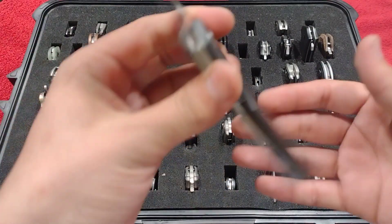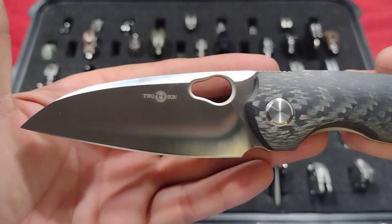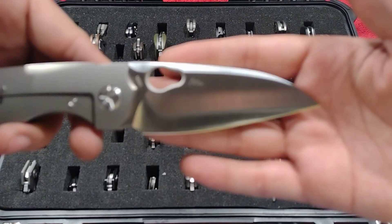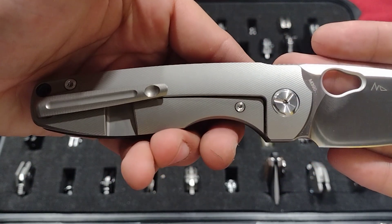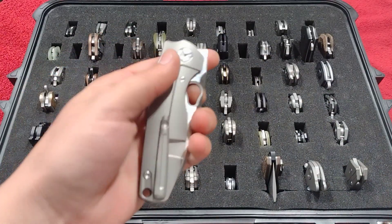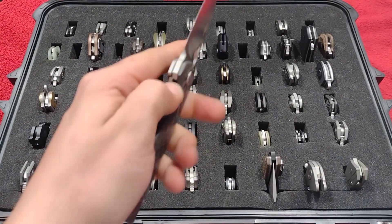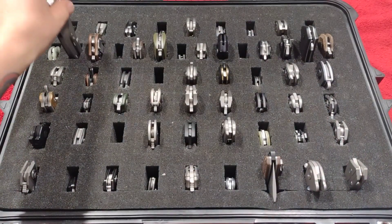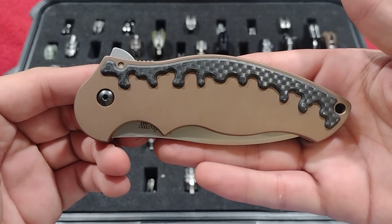Here we have the Tucson TS-129 by Night Morning — gorgeous carbon fiber, look at that wicked cool bird-style beak blade shape, M390, the titanium side is wonderful as well, hidden screw for the pocket clip. Just a really fidgety knife — one of Tucson's best designs, and Night Morning as well.